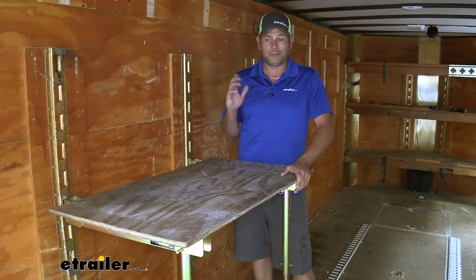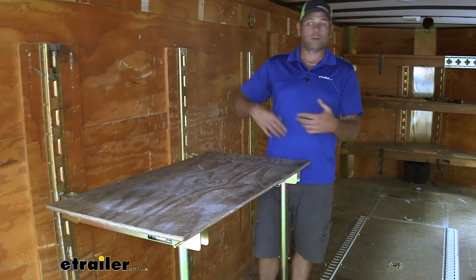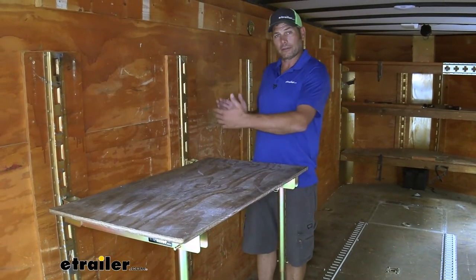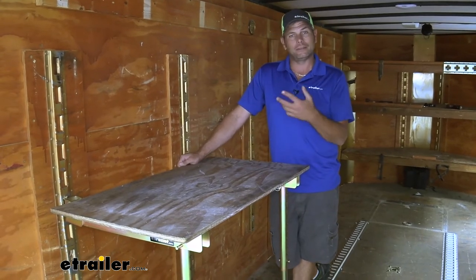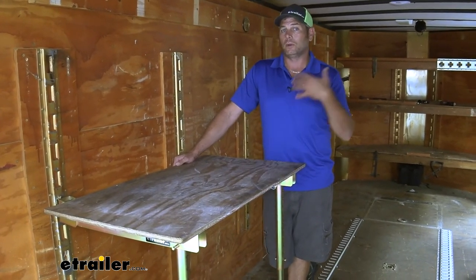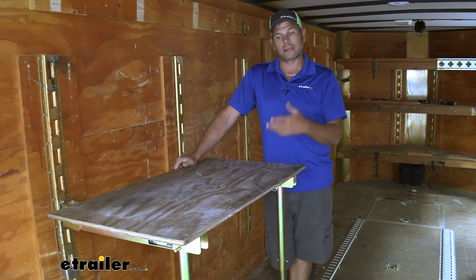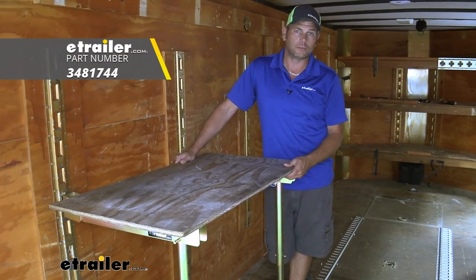Overall, I think this is going to be a really good solution — whether you need a workbench, a bench, or somewhere to lay. If you stretch it out a little bit and put your brackets further away, it could give you a nice spot to sleep. Everybody's need is going to be a little bit different for this, but it's going to be nice and solid. It's not going to be something you're worried about bending, breaking, or falling over on you while you're trying to use it.